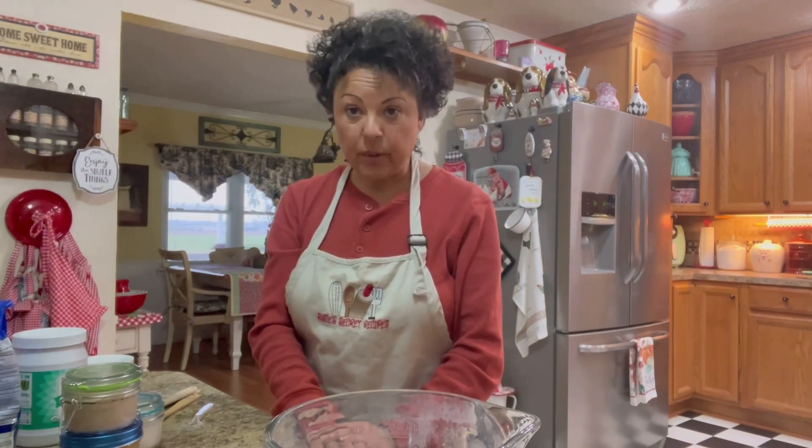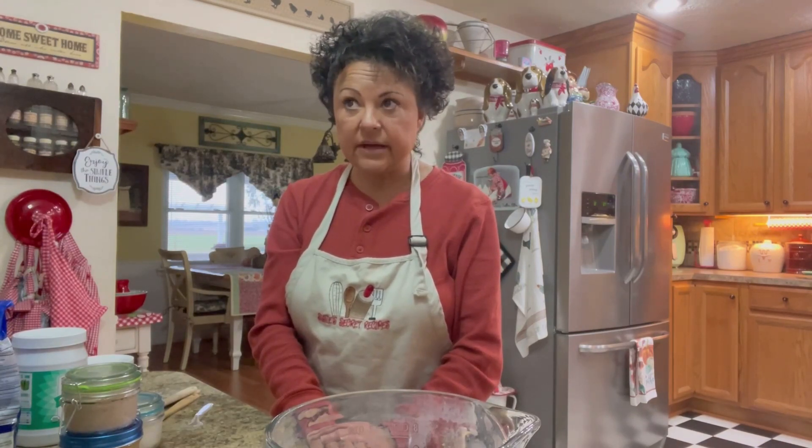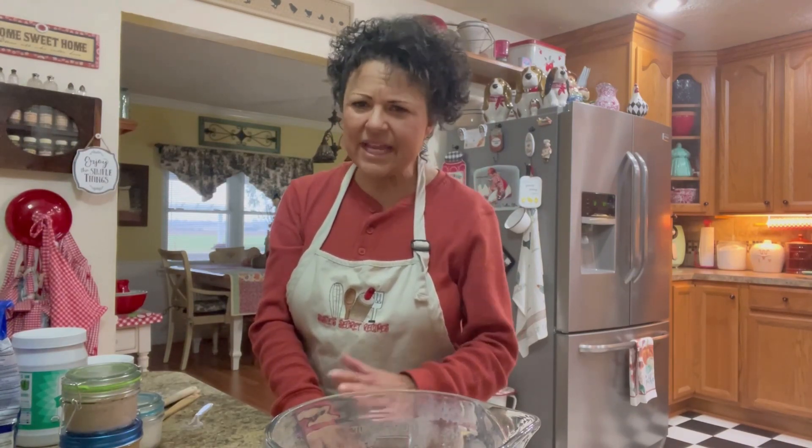I've made some homemade vanilla extract as well, and it won't be ready until around the 20th of December. I made it the 1st of November and it needs to set about a month and a half to two months, so it'll be ready around the 20th.